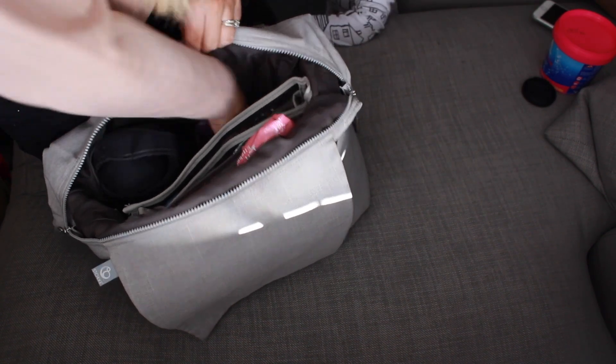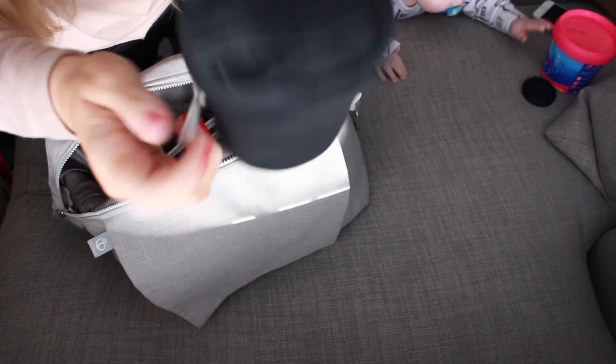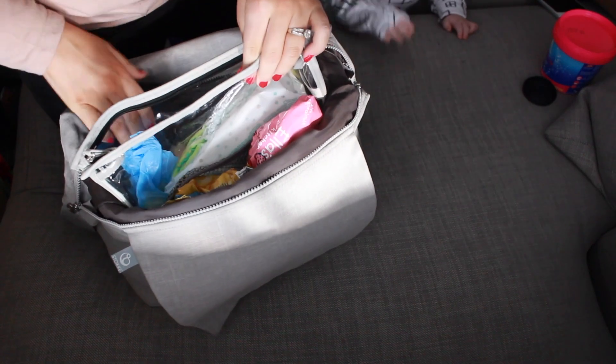Then in this other pocket I have Brodie's bottle — it's normally filled with hot water, but normally it's empty when we go out — and we use these little Tommy Tippee thermal bags just to keep it nice and warm.